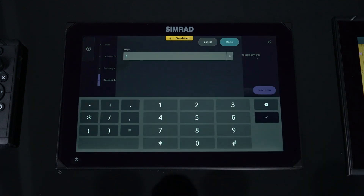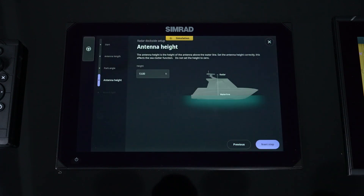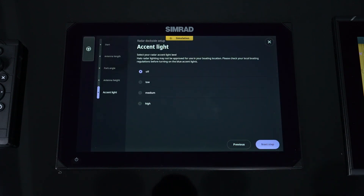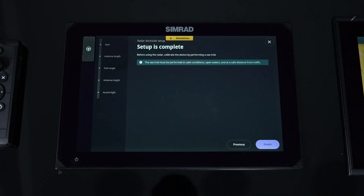Next is antenna height — mine is going to be 13 feet off the water, then go to next. Now, do you want to turn on the accent light? The Halo radars have a blue accent light; you have the ability to turn it on low, medium, or high. Once you turn it on, you can easily turn it back off through the software without jumping through a lot of steps. I'm going to put mine on low and continue on.